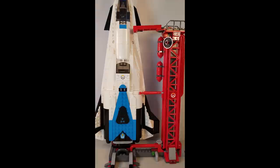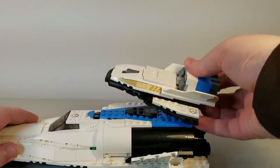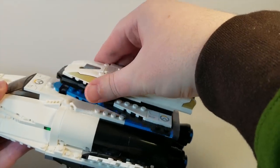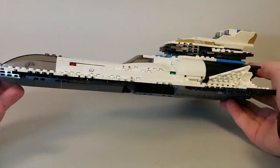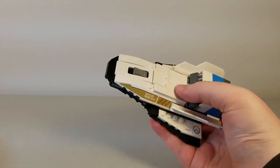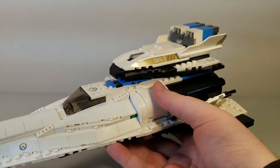Before final thoughts — I want to show how the payload from the Tracer and Widowmaker set actually connects with the spaceship. You place the payload right on top of the ship and can adjust its positioning slightly. Then you have this super big ship that can fly out into space, return to Earth, and the drone flies around recalling the Overwatch agents. We don't actually see the payload on the ship in-game, but that is its ultimate destination, so it's really awesome that they included this connection. I love how these two sets go together.